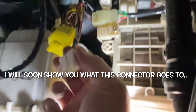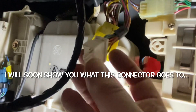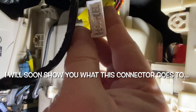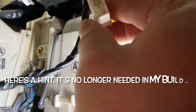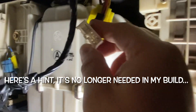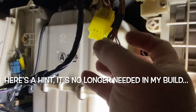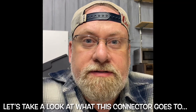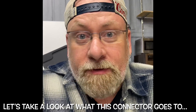One of the other connectors that I have to do more research on is this connector here. I believe that I will need it — I didn't think that I did originally. I think it might go to the AC or to the heating and cooling system. I have to do a little bit more investigating on that. It's two o'clock in the morning and I'm still working on all this wiring.